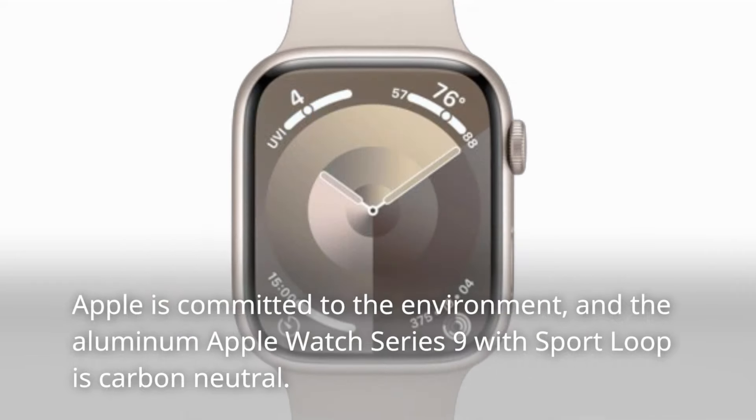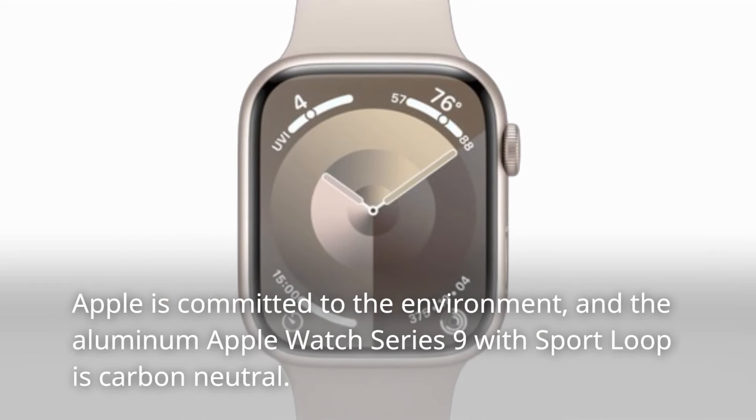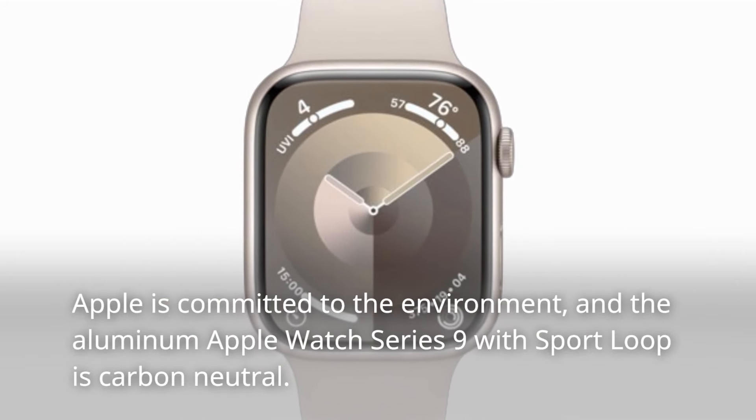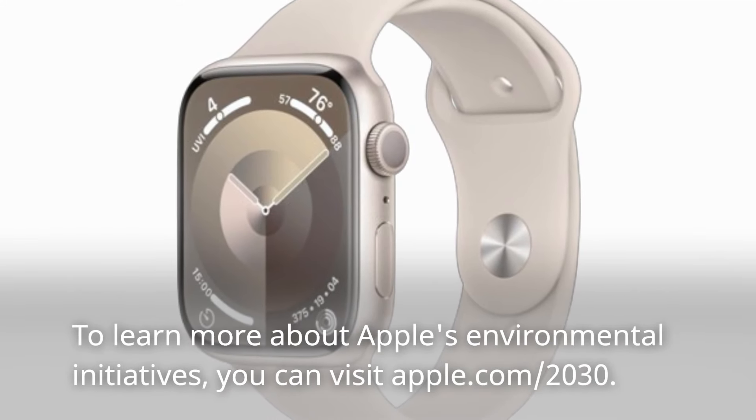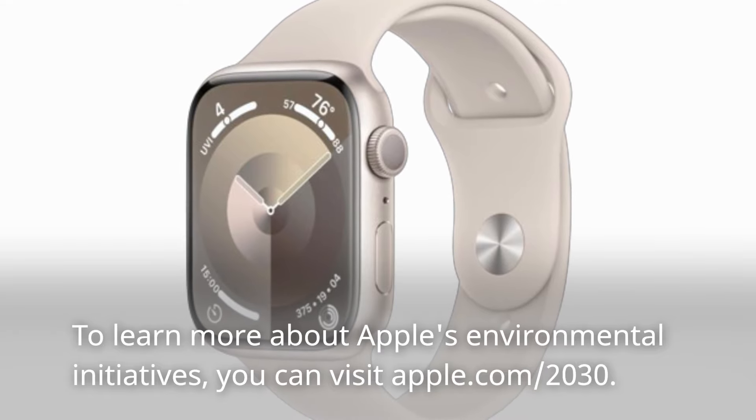Apple is committed to the environment, and the aluminum Apple Watch Series 9 with Sport Loop is carbon neutral. To learn more about Apple's environmental initiatives, you can visit apple.com/2030.